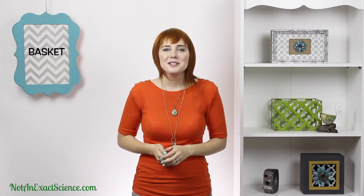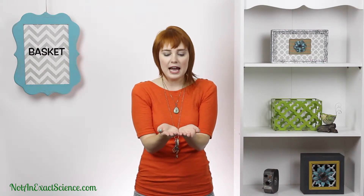Basket. Here's your basket. To do the sign for basket, you simply outline a basket by putting your hands together flat and then pulling it out and up like the shape of a basket.